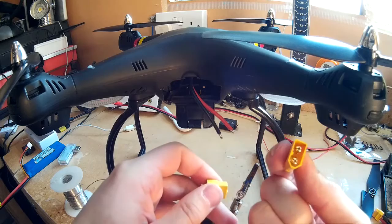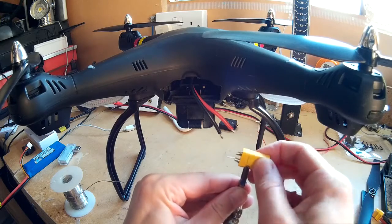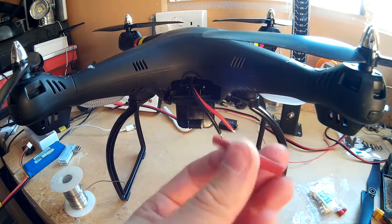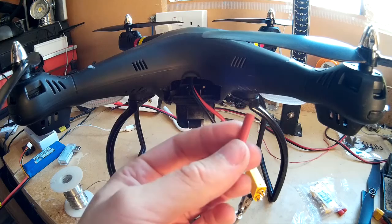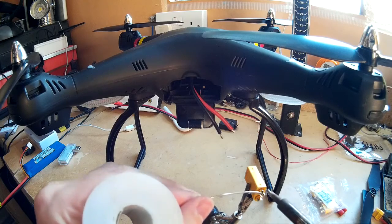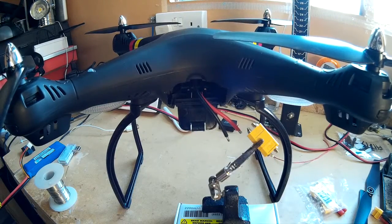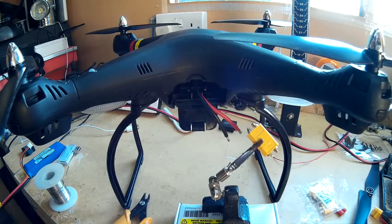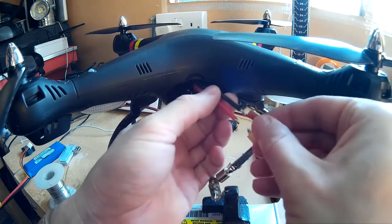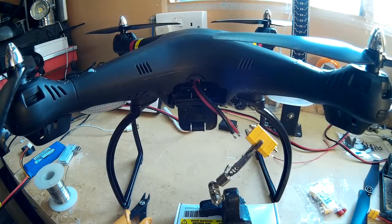Make sure you get the right one — it's the female one that goes on the quadcopter. You need some heat shrink. You can get that from Hobby King, or eBay is usually a good place. You can usually get quite a bit of it for a few pounds. I'm just going to tin these up. Remember to put your heat shrink on first before you solder the wires on — easy mistake to make. Make sure you put it quite far up, because if not, it will shrink on you with the heat.